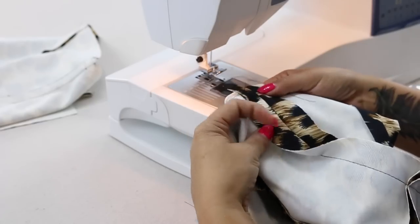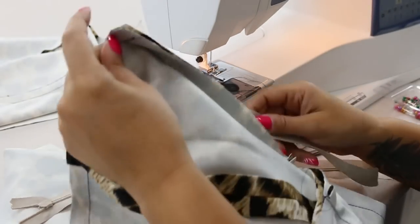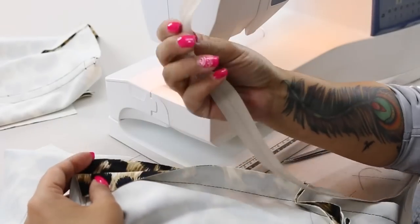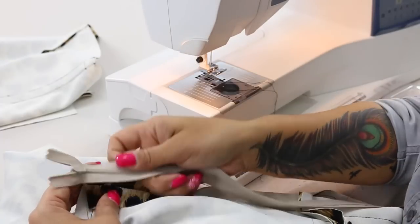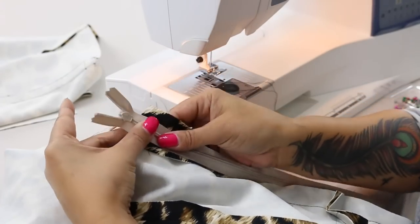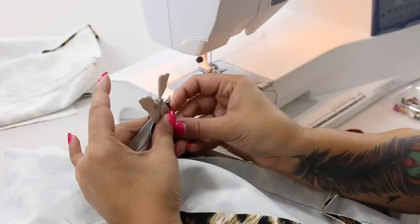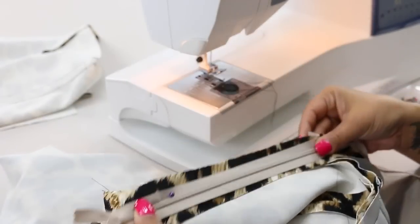Go ahead and press your seam open before we start to stitch down our zipper. We're going to pin our zipper to our seam allowance. We're only working on one seam allowance at a time. You're going to place your zipper so that the invisible side — the side that you don't see the teeth — is facing down and is right in the center of our seam line. Make sure that the zipper pull is above your fabric. We're going to pin only on one seam allowance at a time, and pin down the zipper just so that it stays in place.